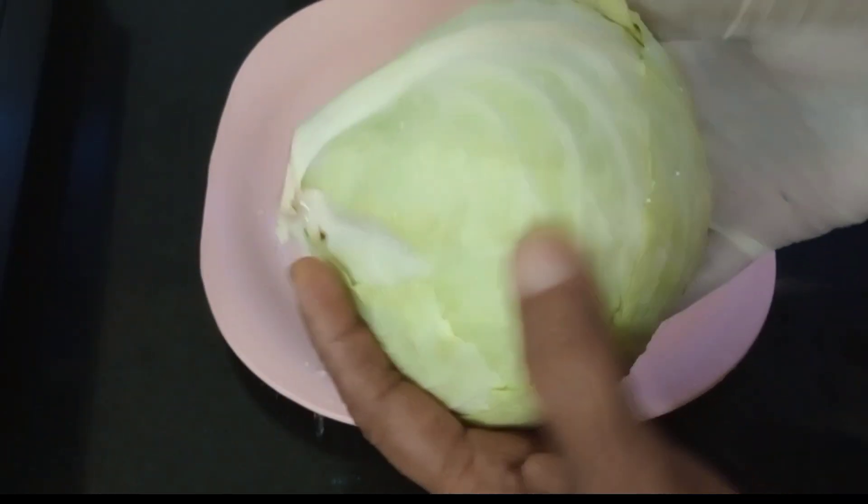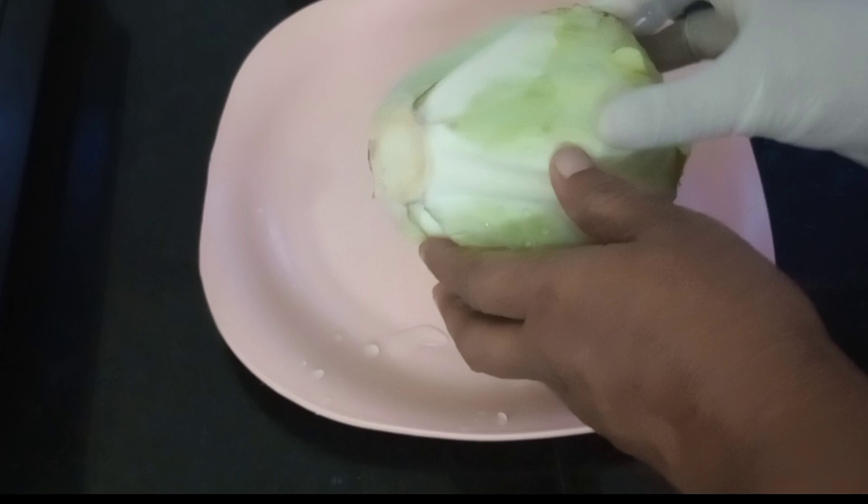This cabbage is the sauerkraut. It's a great recipe for our family. The good bacteria — this is a great recipe for our family. This is a very good food.